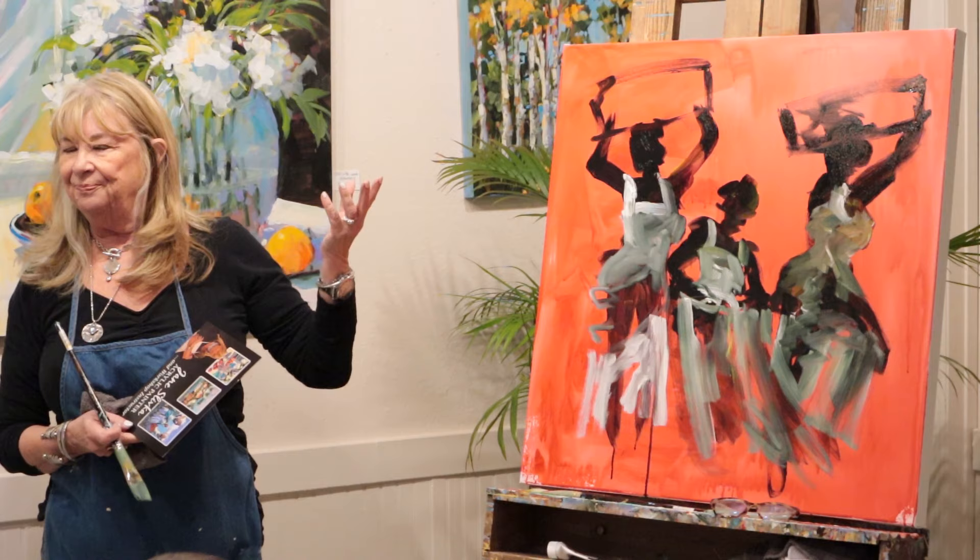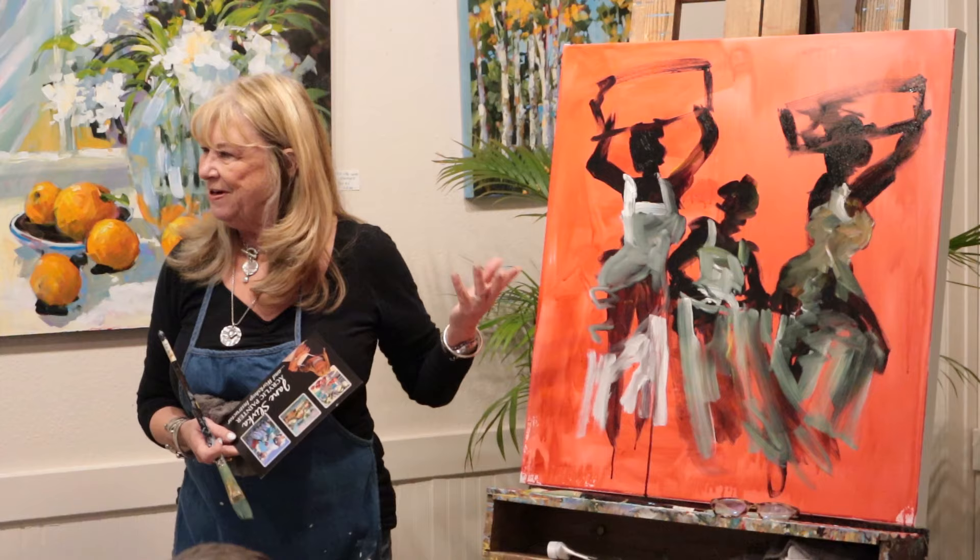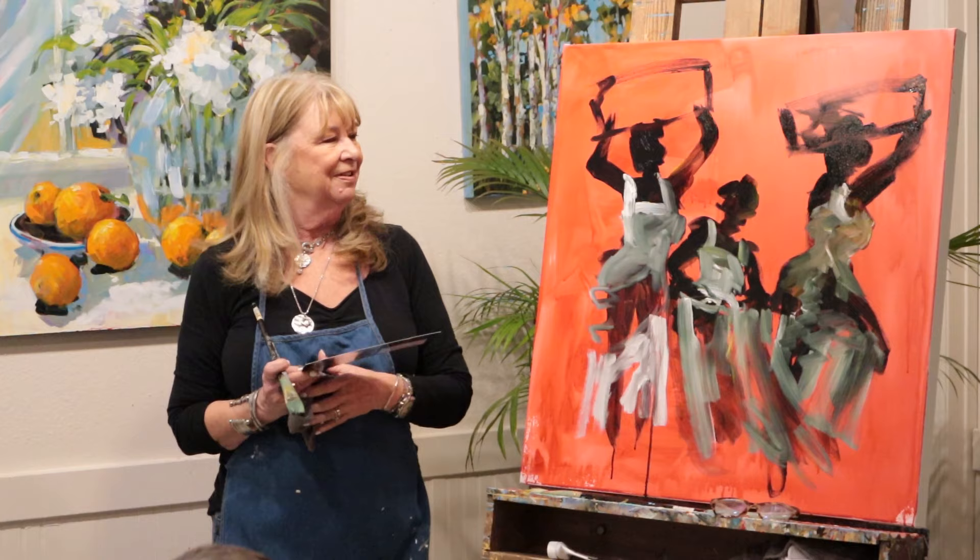I used to paint these women - I don't do this so much anymore - but I'd put two arms on each side. And then I'd pick the one I liked the best and paint over the other one. Sometimes three arms. Six legs. Then pick out the ones that work and paint over the other ones.